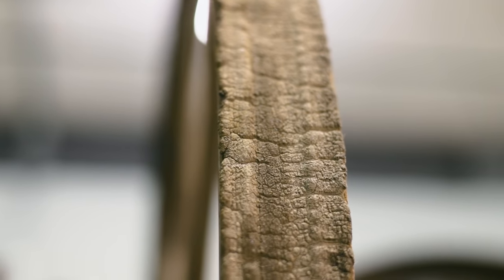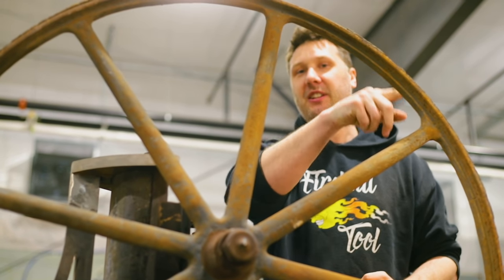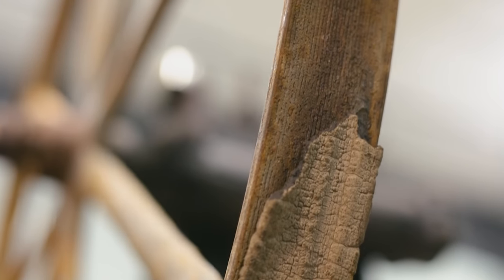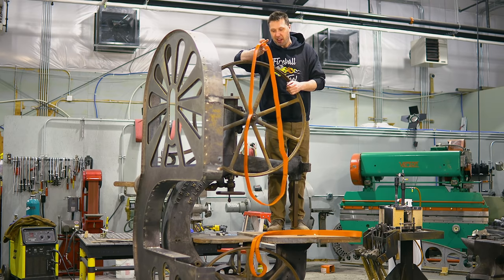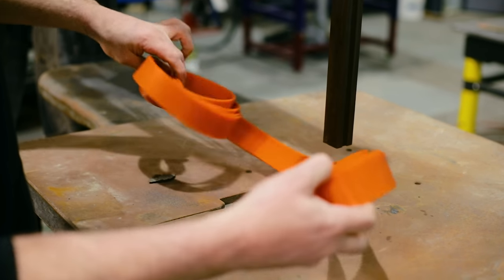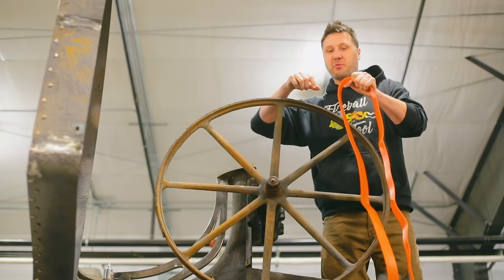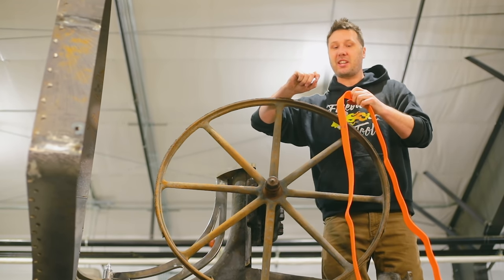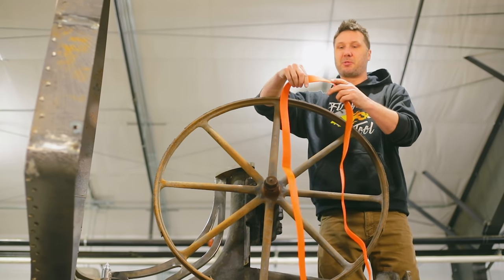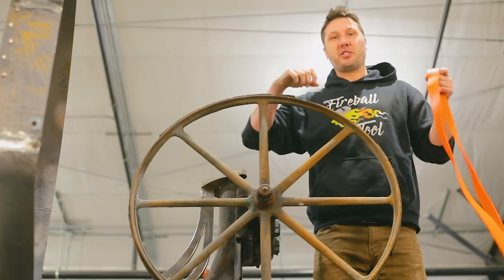The first order of business is to install this tire that replaces the old one that's been basically falling apart. This is probably the original tire — pretty incredible. The idea of this big rubber band is to make the machine quieter, smoother running, and to protect the wheel from the set in the tooth. We're going to stretch it over the wheels, so there's really no need for adhesive, but if it doesn't stay on we can use contact cement or special glue.